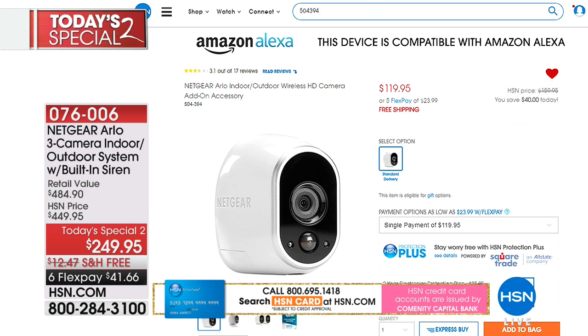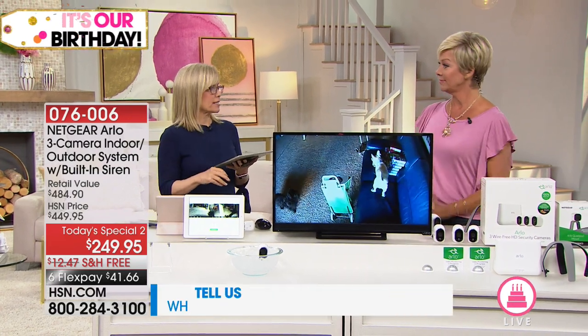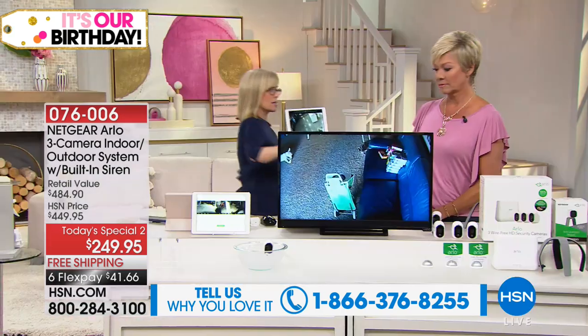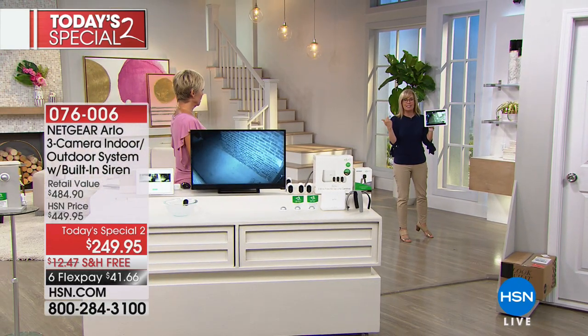If you have an Arlo system, installation is super easy. We give you three cameras, and if you want additional cameras, you can add a fourth — they're on sale at $119, versus the typical $149 or $159. Item 504-394. You can add up to five cameras with no charge on the app. No monthly fees — you buy the system, you own it. There are no wires. What's brand new is the built-in alarm — I want you to hear it. It's built into the base station, so you don't need a separate device.